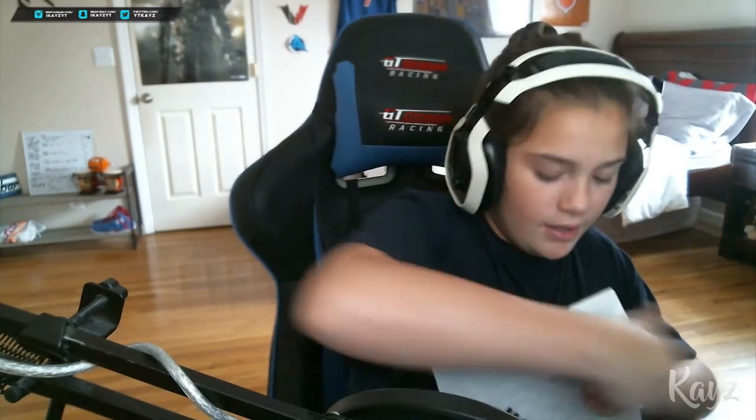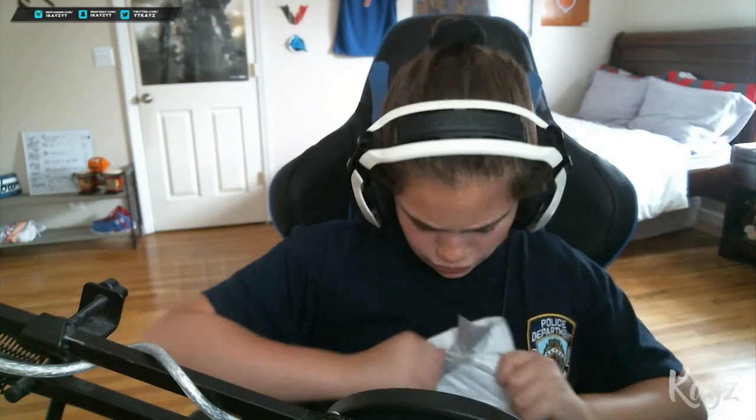We're gonna use these scissors I've had for the past five years — I've used them for every unboxing I've ever had. These are limited edition, so we're just gonna open this. Actually, never mind the scissors — there's a pull tab right there.